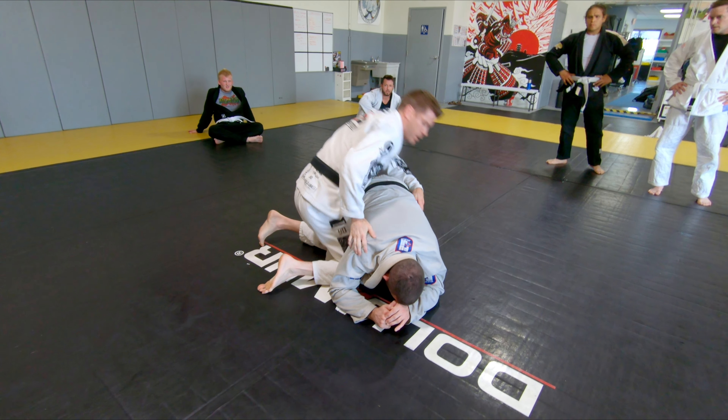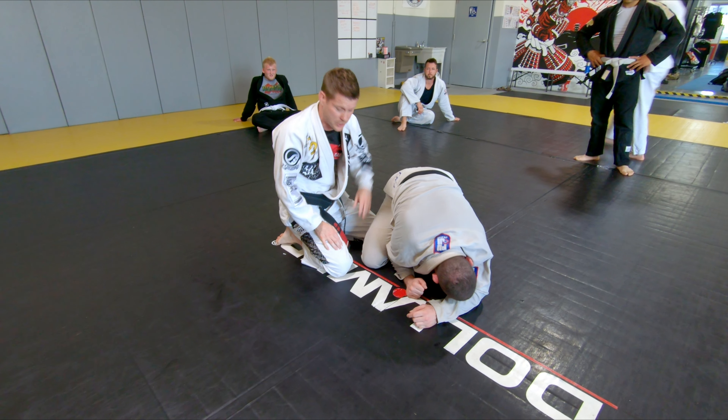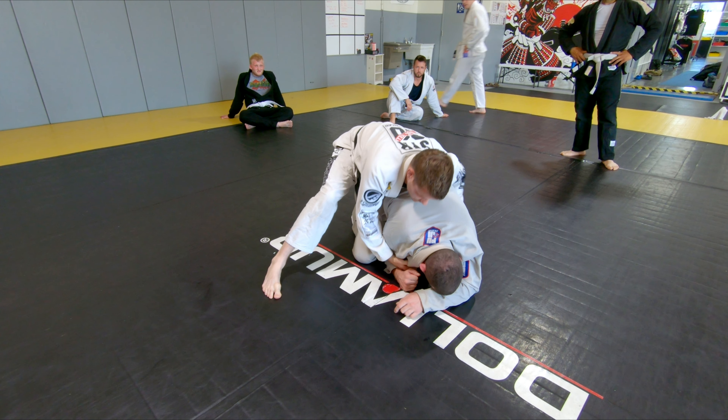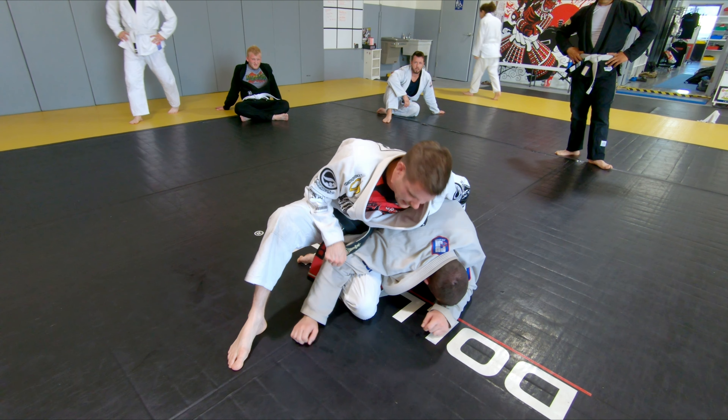I don't know which one I want to attack. What Blake's doing is he's defending the knee-to-elbow space, so I can't get those wedges in. So when I get to this position, I like to stick my knee here on the hip, jam my knee in, and then turn my knee out.